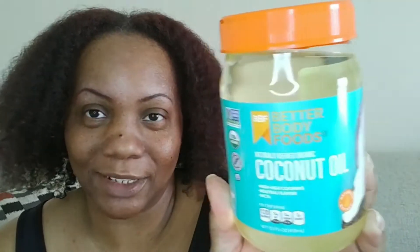I'm going to section my hair off. I think I'm going to do four sections this time — two in the front and two in the back. Here's hoping this works! Also, I forgot to add that I will be using some coconut oil to seal my hair.